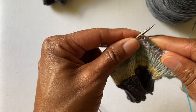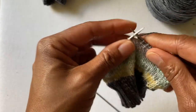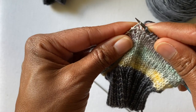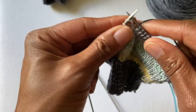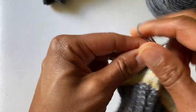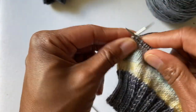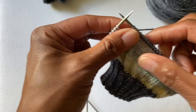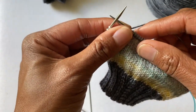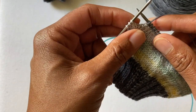Now for a short row heel, you're only working across one half of the stitches, the same way you would with a regular heel. I'm going to do this in real time — I know many of you appreciate being able to see this in real time. Take your time working a short row heel. I personally prefer a short row heel to a heel flap and gusset — it fits my foot better, and I also think it knits faster.